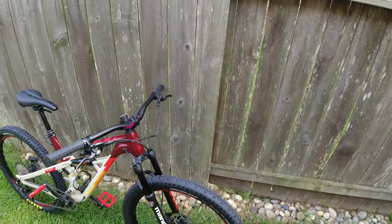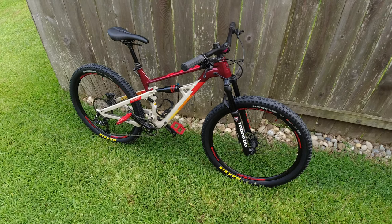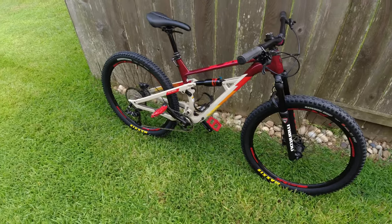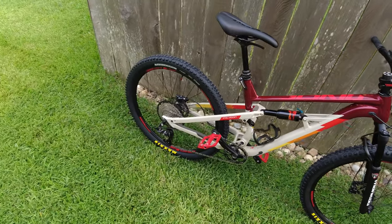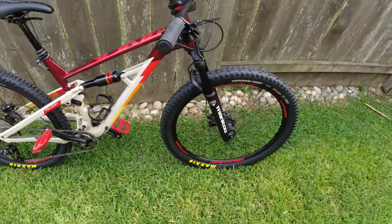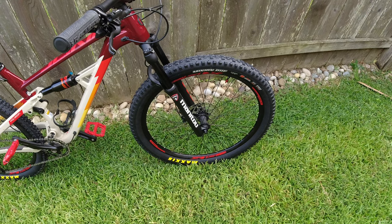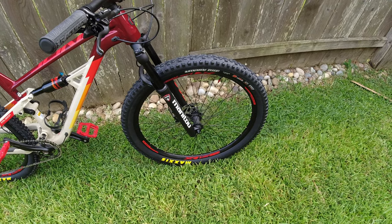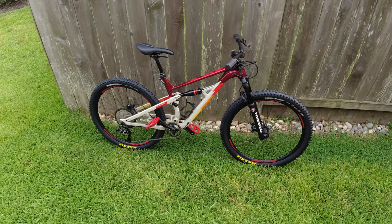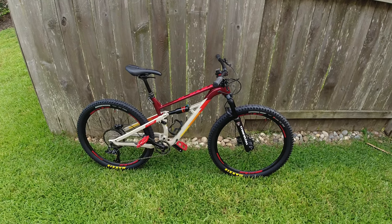Like I said, everything went extremely smooth, no problems. This is my first time doing this, and it's been about a week on the back tire and it's still holding air. It's probably been about three days on the front wheel without any issues. So if you have any questions, please feel free to ask down in the comments — thanks.